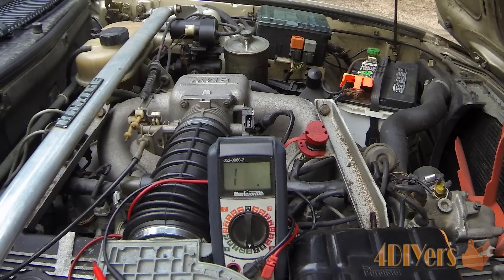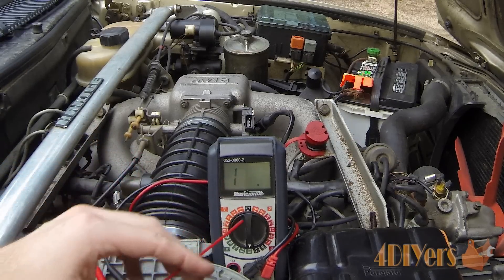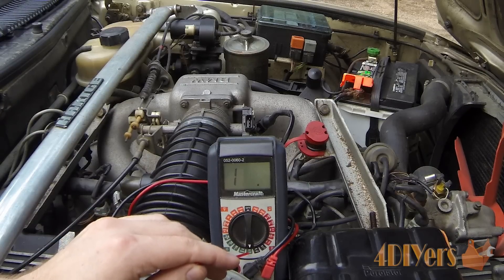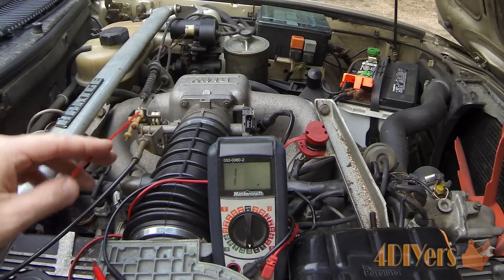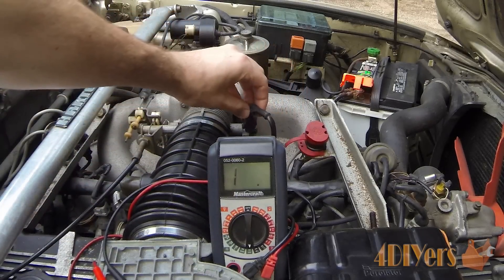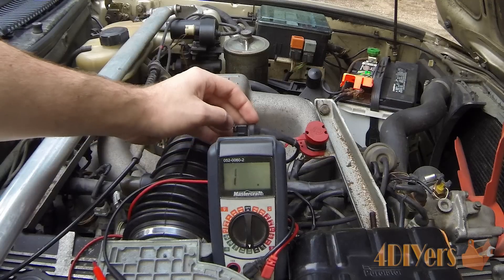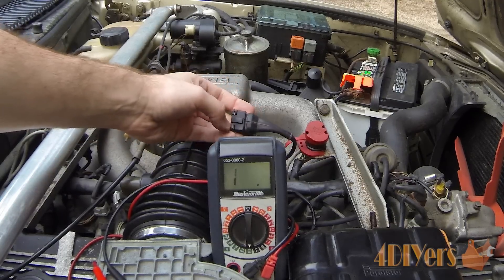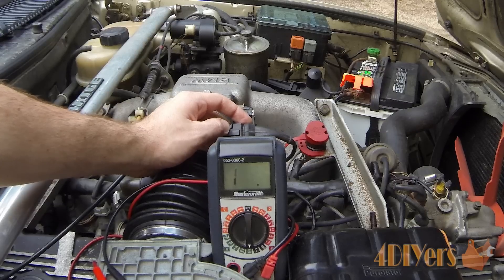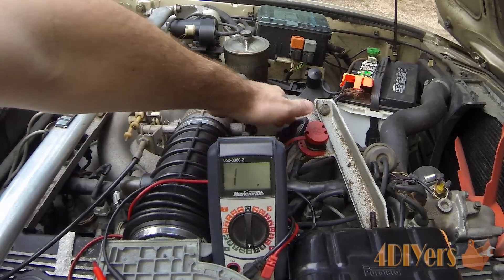To ensure everything is working correctly we'll be using a multimeter set to resistance, so we're basically checking for continuity, on the lowest setting which is the 100 setting. To gain access to the connector you'll have a plastic plug that snaps on the outside. On the inside edge there is a metal retaining clip that goes all the way around. Take a small flat screwdriver, push those outwards, and pull the plug straight back to gain access to the pinouts.